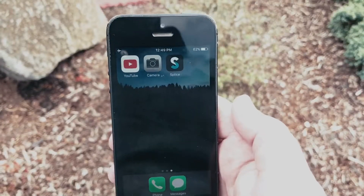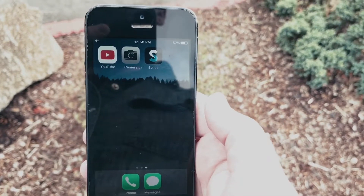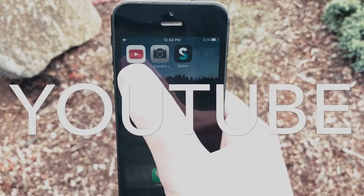Let me show you how that works. I'm going to recommend you guys start with these apps to get started filming, editing, and uploading: Camera apps, Blyce, and then YouTube.